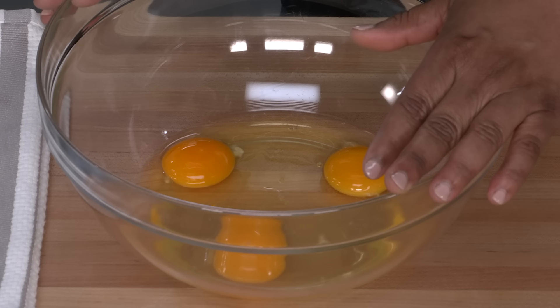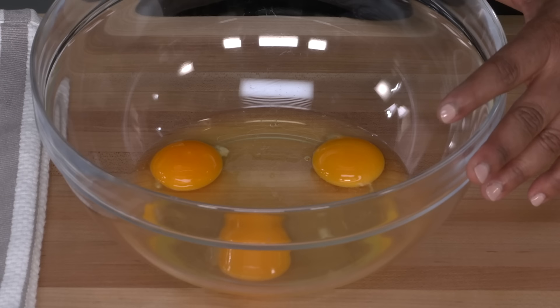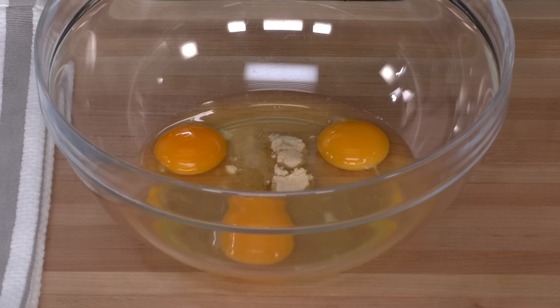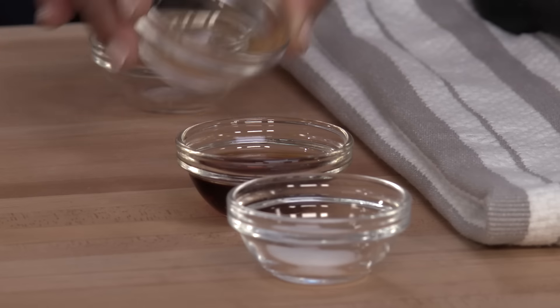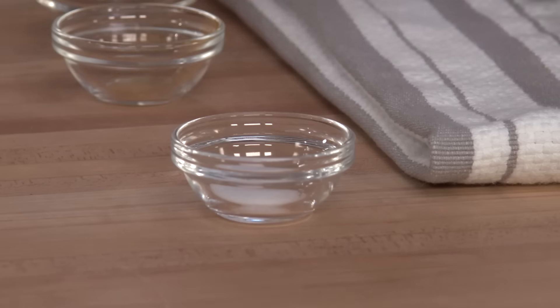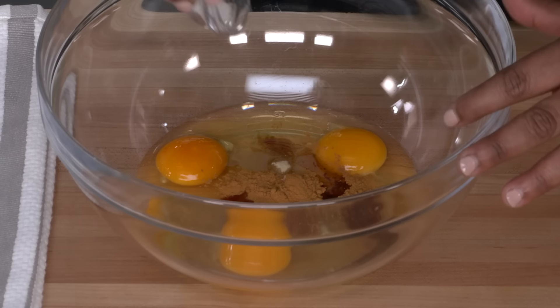We're just gonna use the hearty white bread we have in our pantry. I'm gonna start with three large eggs. To that I'm gonna add two teaspoons of packed brown sugar, a half a teaspoon of ground cinnamon, one tablespoon of vanilla extract — you're not skimping there — no way, and a quarter teaspoon of salt.